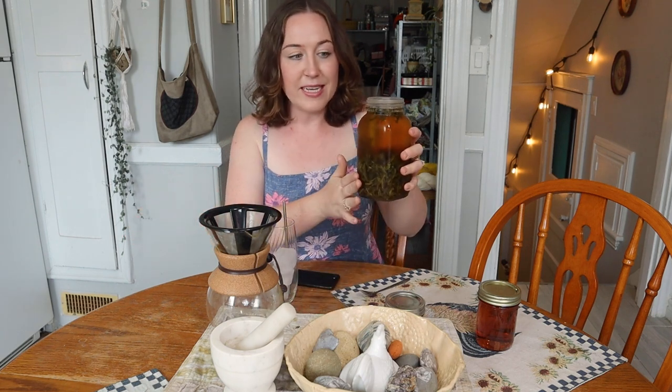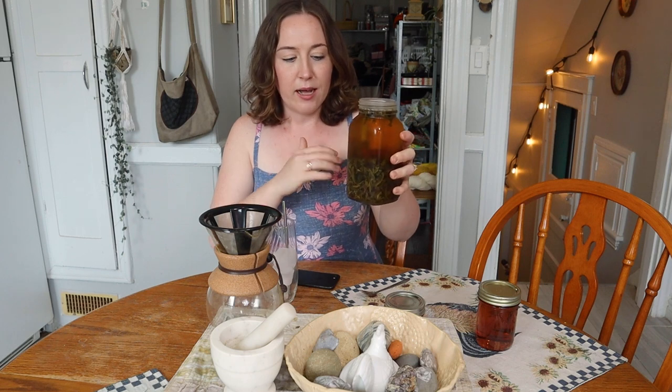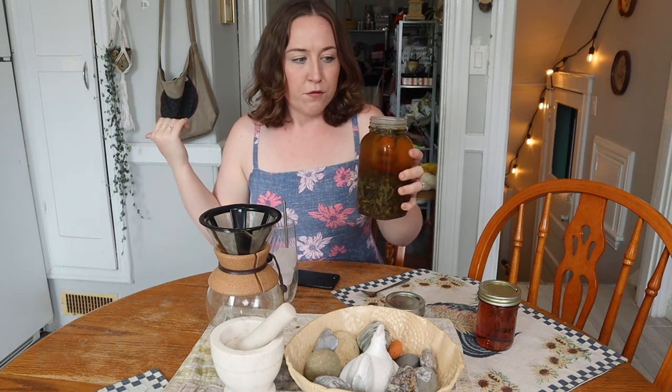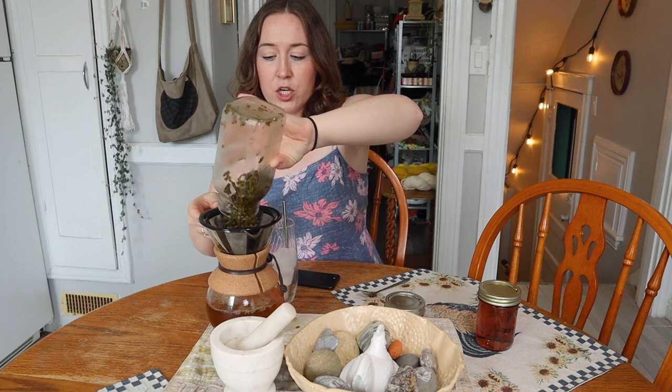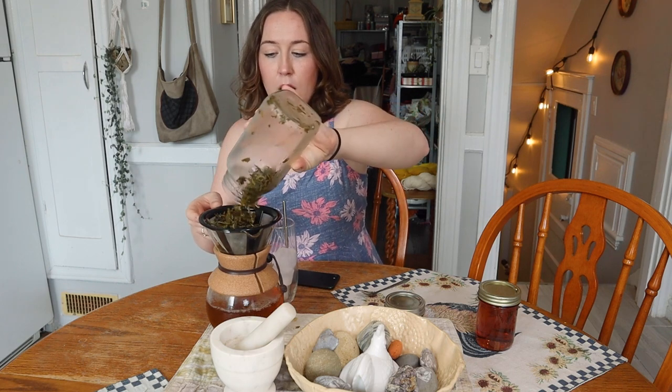We're going to do two taste tests. Taste test number one is just dipping a spoon in and tasting the actual syrup itself. Taste number two, I want to do it the way that I actually will use the rose syrup. I've got some tea that I had in the fridge — I just put loose leaf tea into water in the fridge overnight and then pour it through a strainer in the morning. I do that with coffee, I do it with chamomile now. Pretty much it's like a new hobby — brewing cold brews of different teas. If you're not doing it, you should try it because it's actually a lot of fun.